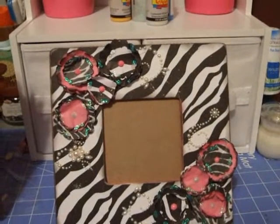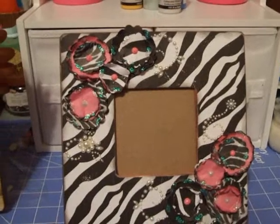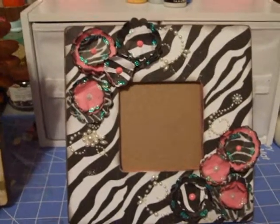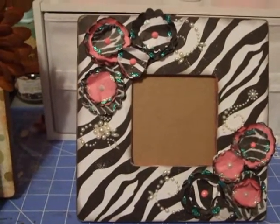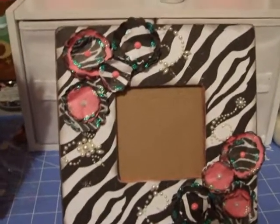Hey guys, just wanted to show you some of the things that I've been making lately. I really, really enjoy making these frames. They're a lot of fun to decorate, make, and put together. I really like it. So we'll just get started and jump right in to showing you.